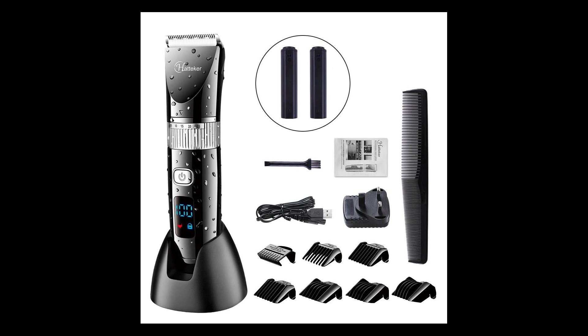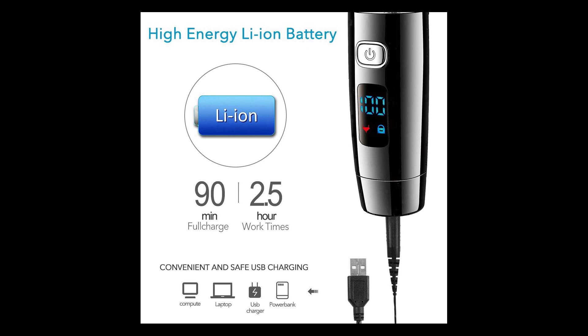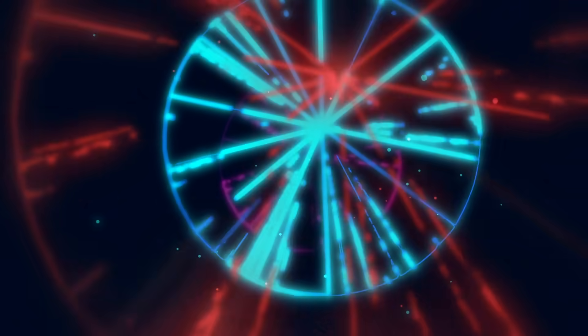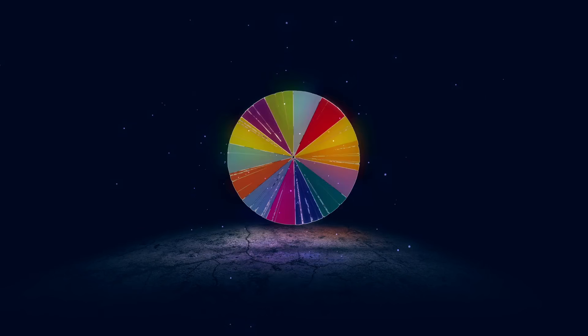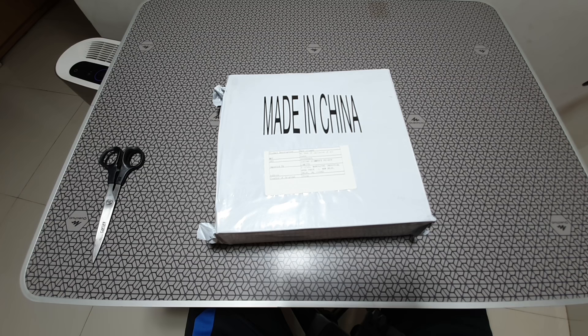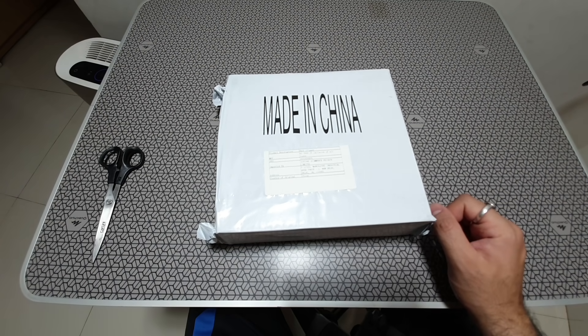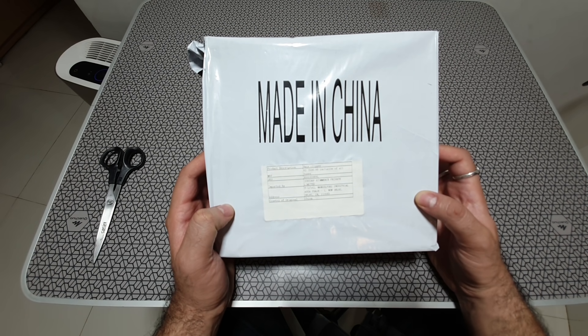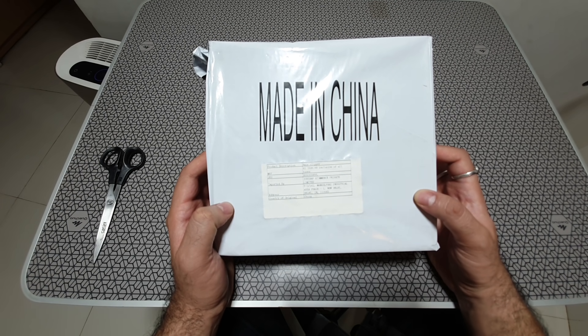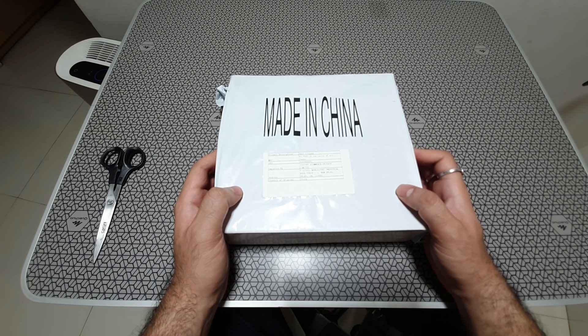Welcome back to Artec. Today I'm going to unbox the Hatteker Men's waterproof trimmer and clipper. This is something I bought on Amazon India, and just giving you a heads up — there's no demoing the trimming capabilities here. Just showing you what the product looks like and what you get once you pay for it.